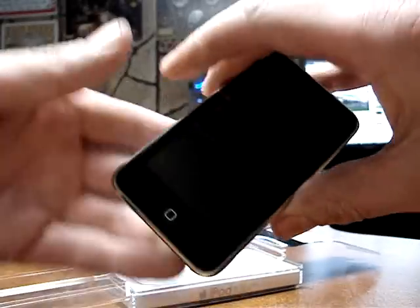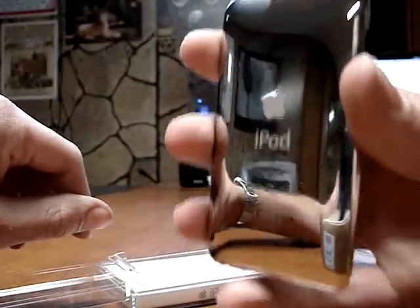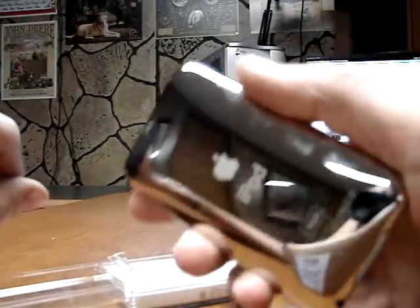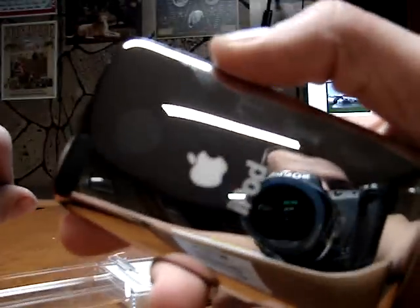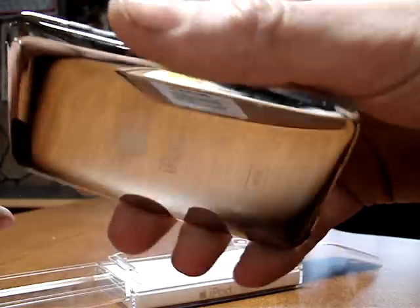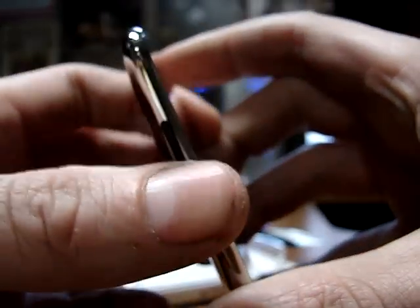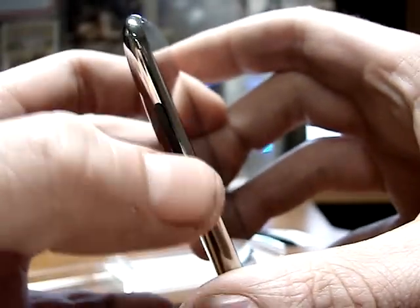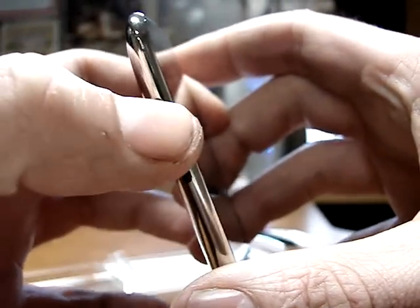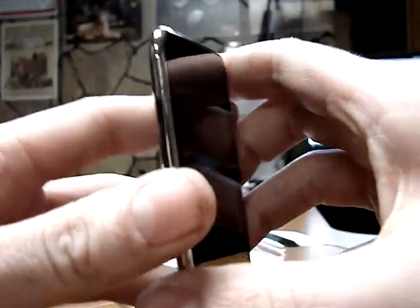Well, pretty fancy. Already got fingerprints on it. There's the back. Wow, pretty shiny — volume controls right there. Little hard to press, not too bad though, takes a little pressure.